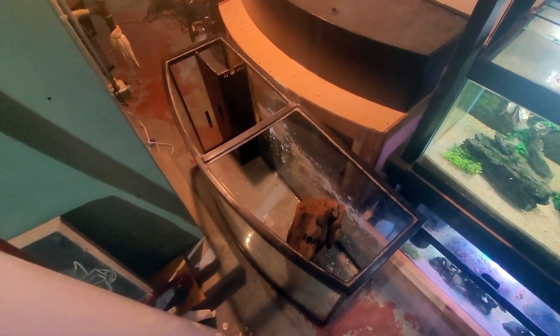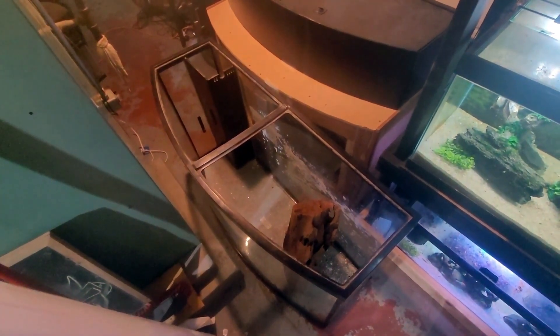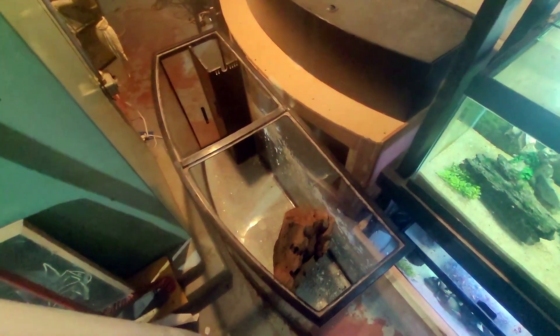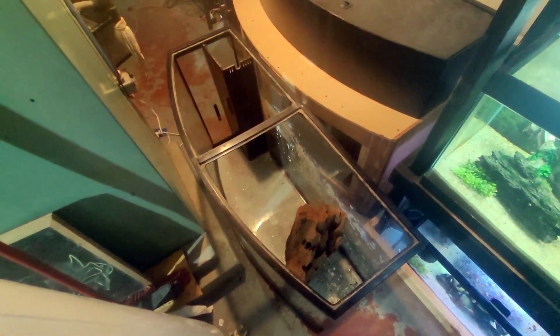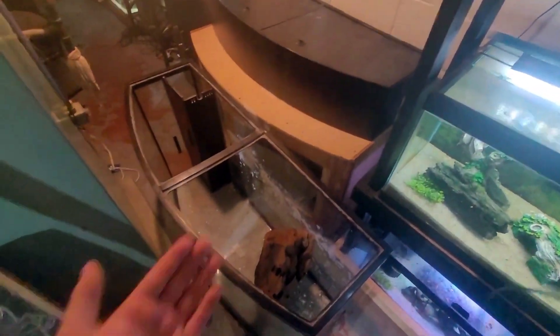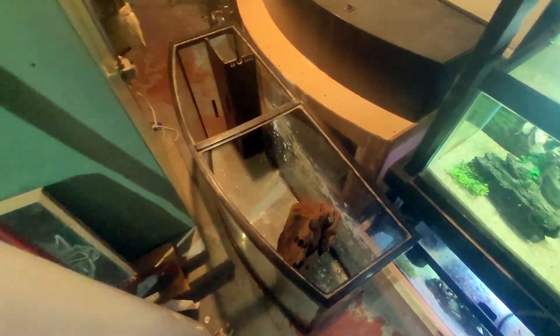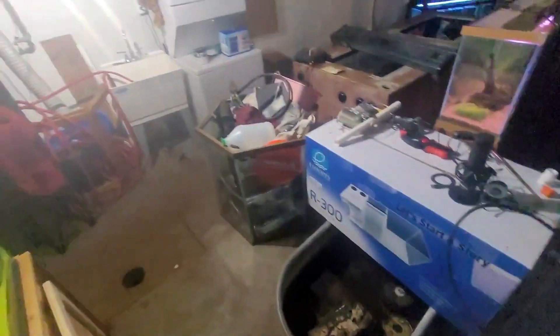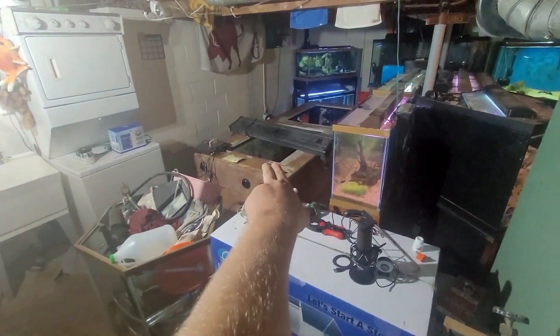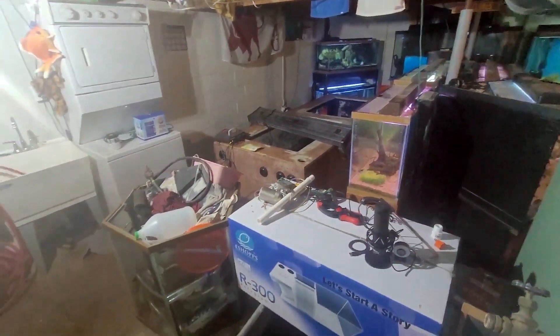Hey, fish fam. Hope you're having a good day, or at least better than me right now. I was going to initially release a fish room update video. A big part of it was going to talk about this 90-gallon bow front tank here. We were also going to talk about that hex that's been sitting around forever, as well as our new 510 plywood tank. We'll talk about those two later.